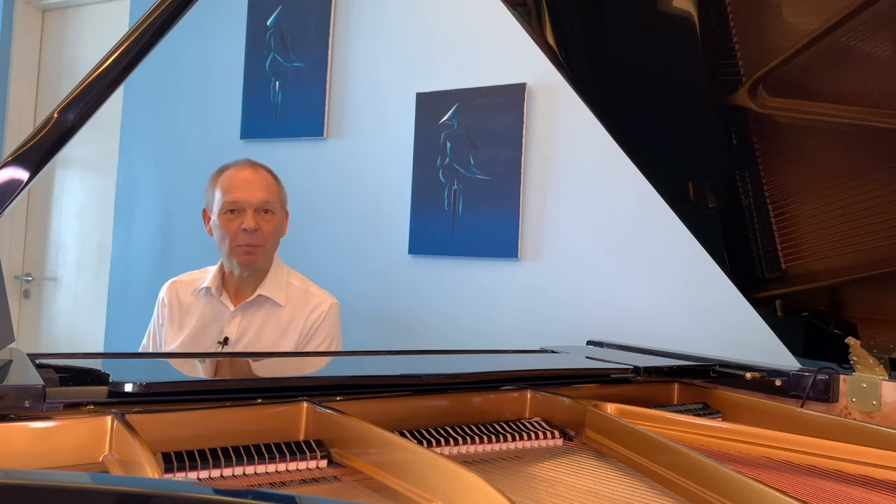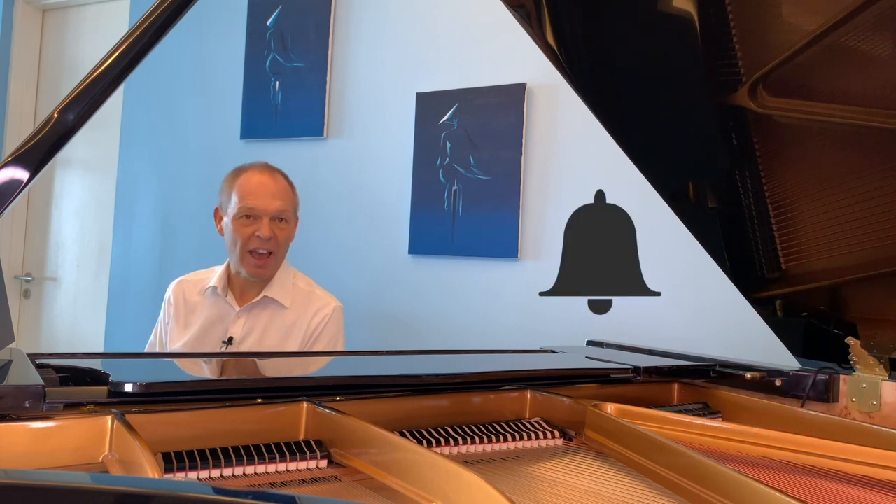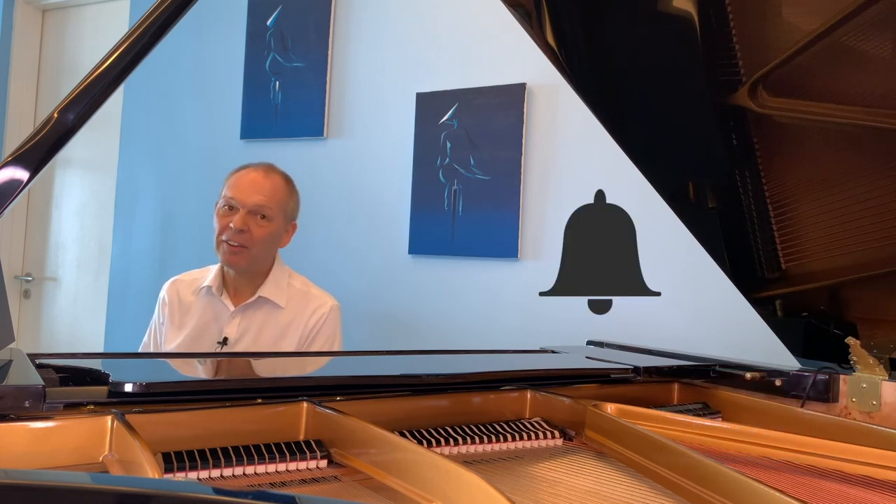If you're not already, then please do subscribe to Tommy's Piano Corner. Click the little bell icon so you're notified of new videos as and when they're released. I thank you very much for watching, and I will see you next week.